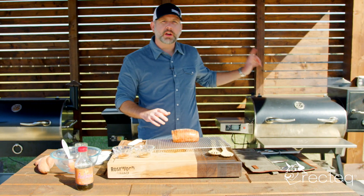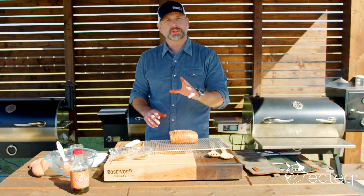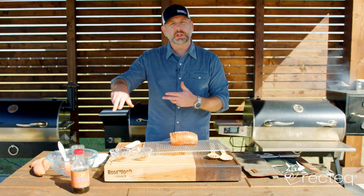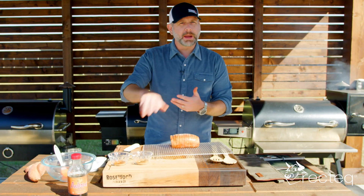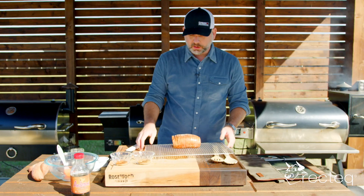We are going to put this on the RT 700 at 400 degrees for 30 minutes. While that's cooking, we're going to be doing our other mixture with the maple syrup, the coconut, and the pecans. Let's get this on the smoker so it can start.